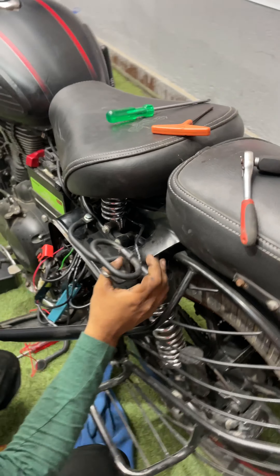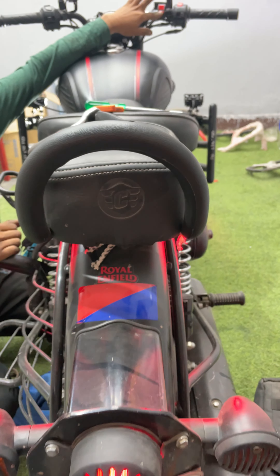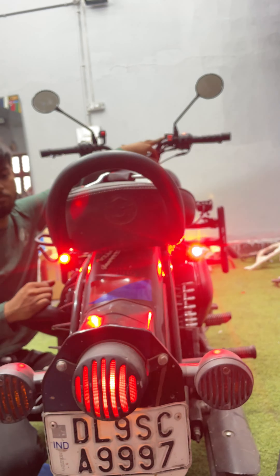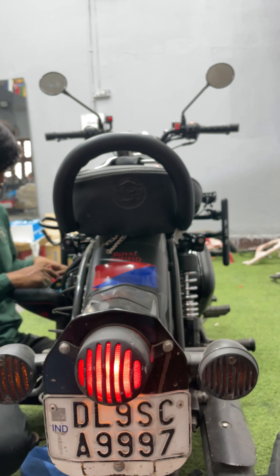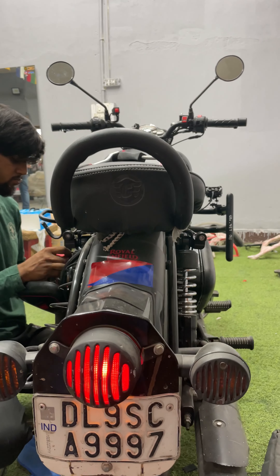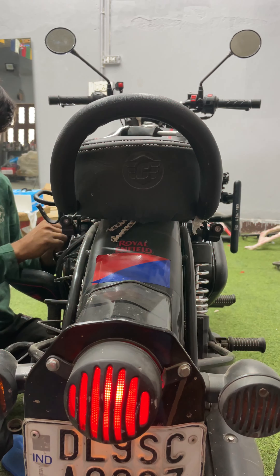Alright, ab isko on karke dekhte hain. First mode is going to be yellow. Second mode is white. Third is yellow and white together. And there is also a flashing mode. Alag alag colors mein aap ne jala sakte hain — agar aap chahen to yellow mein bhi jalega, white mein bhi jalega, and yellow and white mein bhi jalega. So yeh foglight aap ke liye poora feature-full foglight hai. Is mein aap jo bhi top-notch foglight mein chahiye woh sab milta hai.